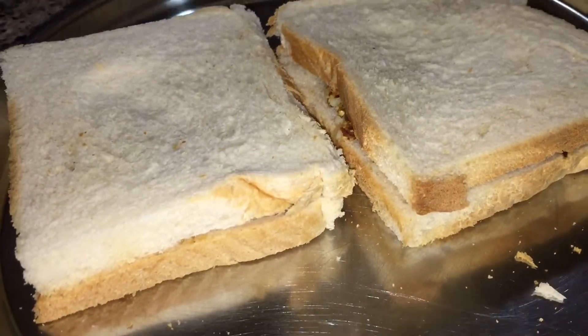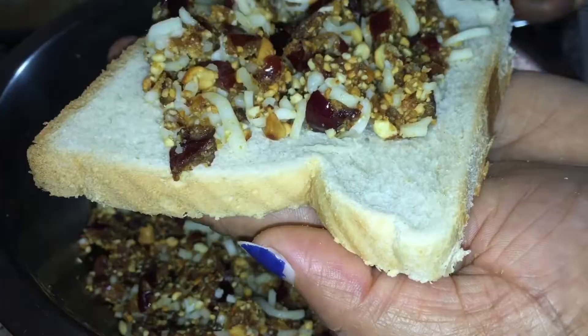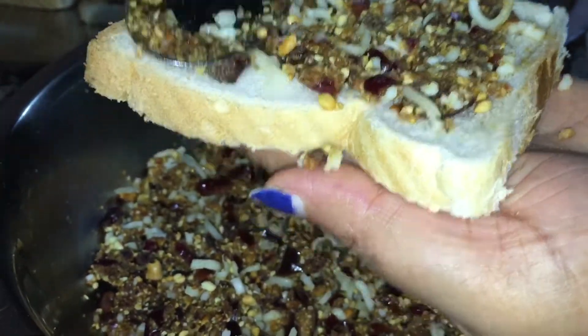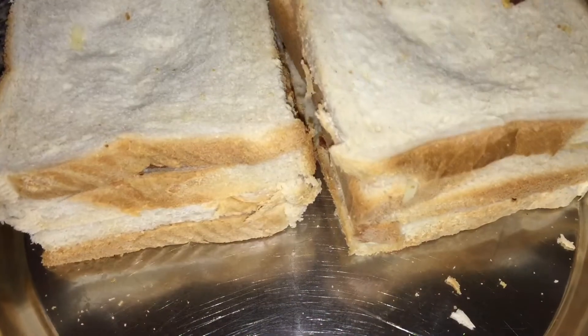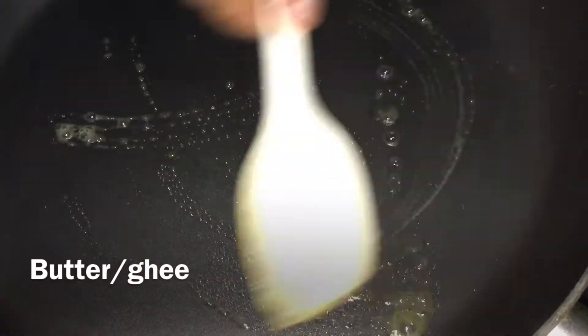We will add the ingredients to the bread. I will add the dates to the pan. We will toast the bread in a pan.